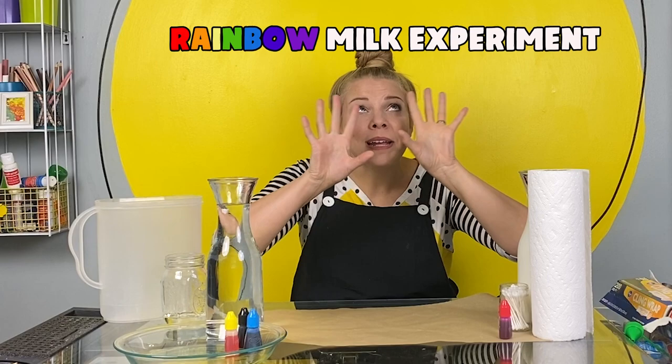The experiment we're going to do today is called the Rainbow Milk Experiment. I've never tried this before, and I'm so excited because it looks awesome when it works.